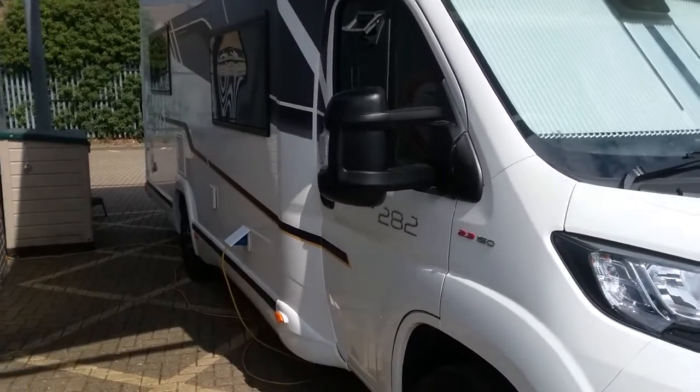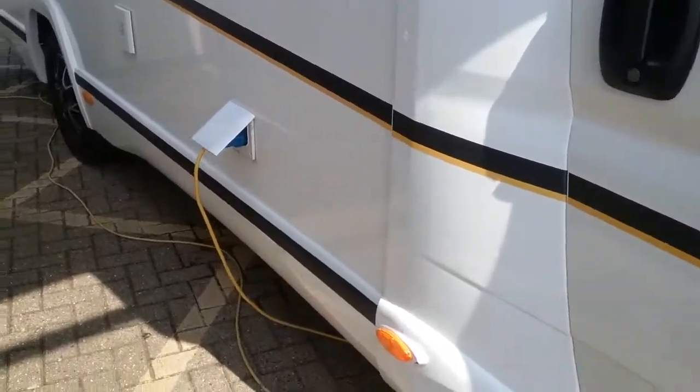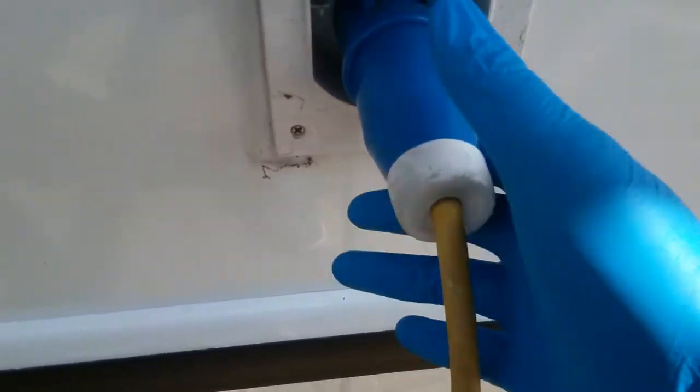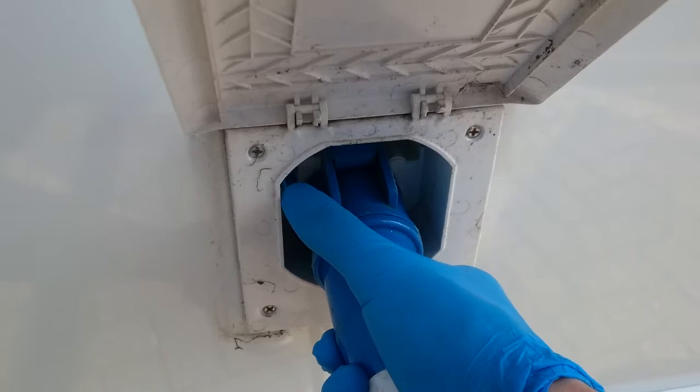Here we have the outside of the Benamar Melio 282. As we move along, we will come first to the mains hookup point just here. Just remember that when removing the hookup lead, push down on this blue lever.